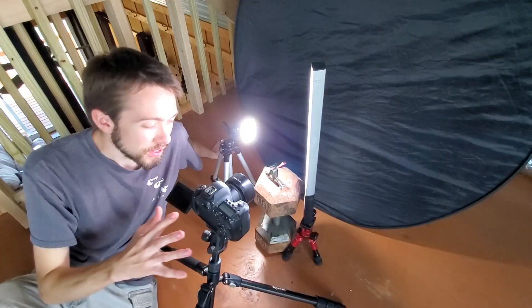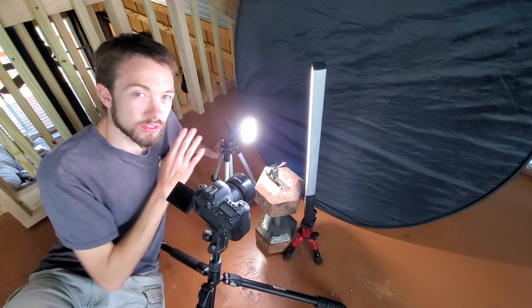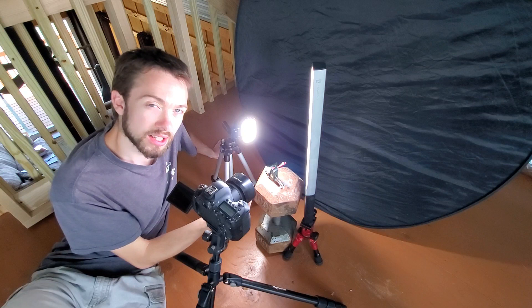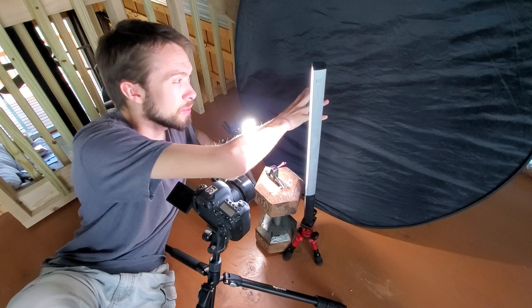I usually find that light doesn't look very good when it's coming from the direction of the camera. I like to set my lights off to the side — either at a 90-degree angle from the lens or even a slightly shallower angle — so that the light is actually shining through my subject into the lens, bringing that light in rather than reflecting it off the subject. This also means I'm not illuminating my dark background with unwanted light.